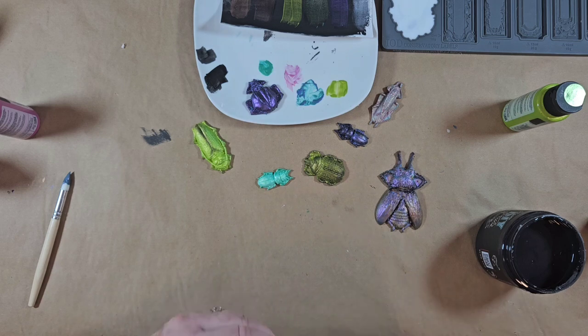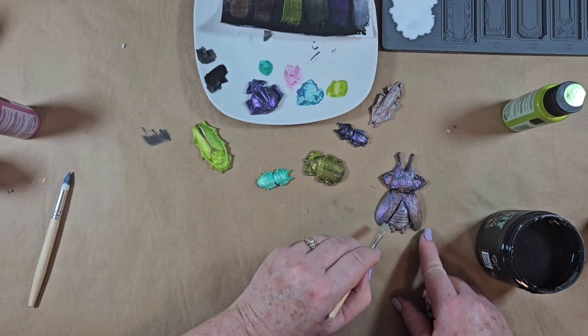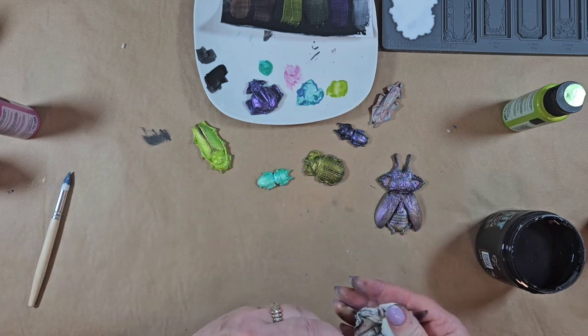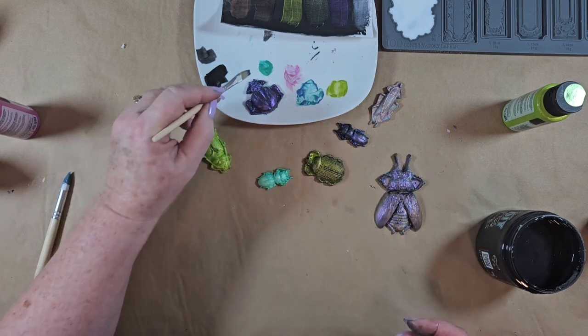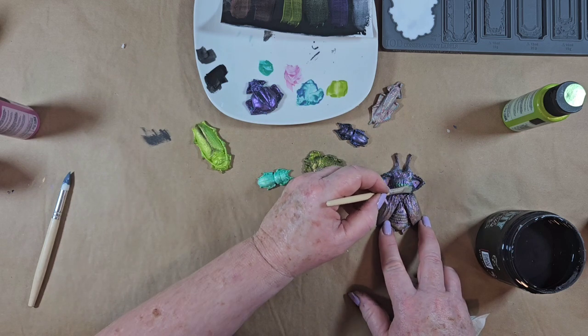That isn't the color I used - I don't even remember what color I used on what. I think I used this one. Yes. I think I'm going to pull a little bit of the green and add it to the top here.